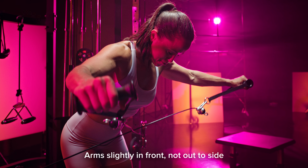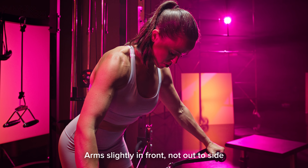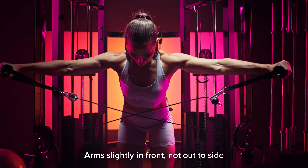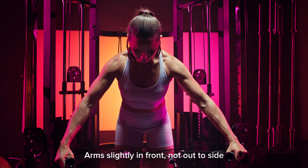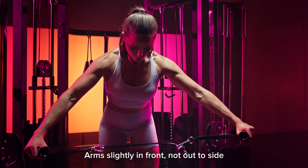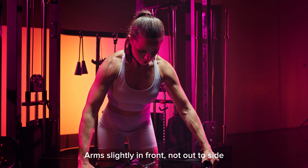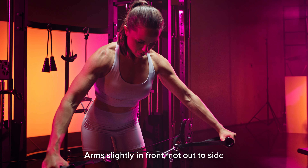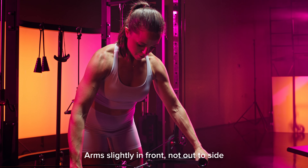As you raise your arms up, try to bring them slightly in front of you at about a 30-degree angle. It doesn't have to be perfect, but you just don't want them straight out to the side. This is what we call working in the scapular plane, which exists just about 30 degrees forward versus being directly out to the side. Performing lateral raises in this plane is going to feel more natural and be smoother on your joints.